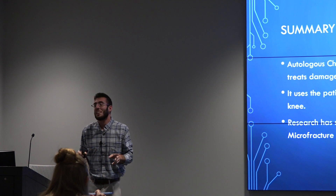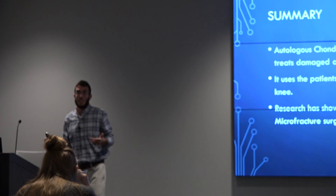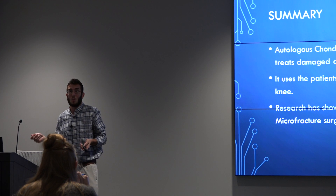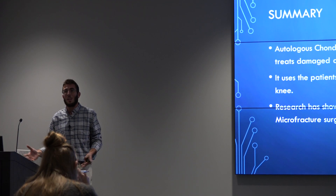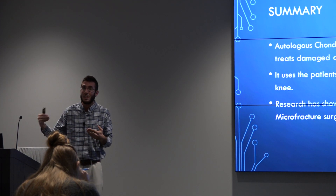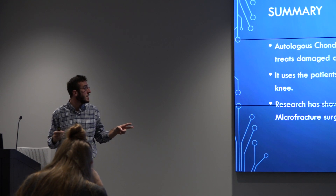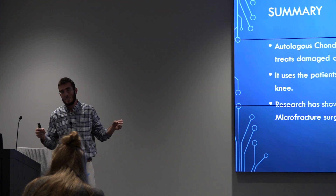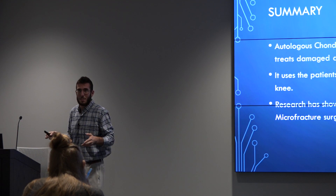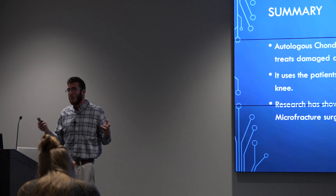The research here is mixed. I found several articles saying ACI is more cost-effective than microfracture surgery — where they poke holes in the bone underneath the cartilage and let blood clot to create a healing environment. However, others say microfracture is more cost-effective. The cost difference is that ACI is $28,000 with most patients paying $10,000 out of pocket, while microfracture is $8,000 with patients paying about $4,000. So the evidence on cost-effectiveness is contradictory.